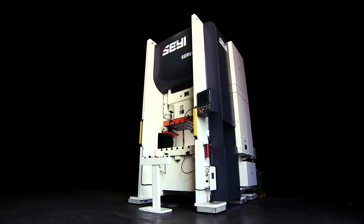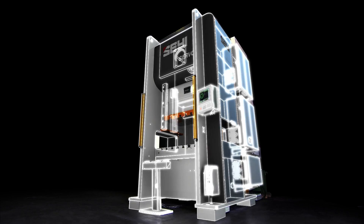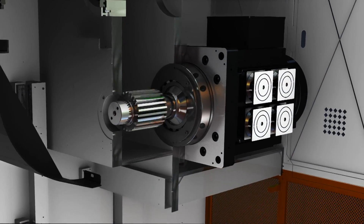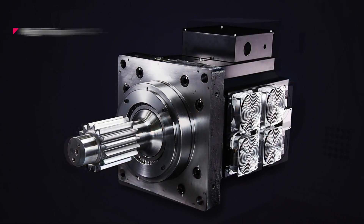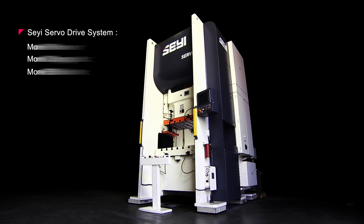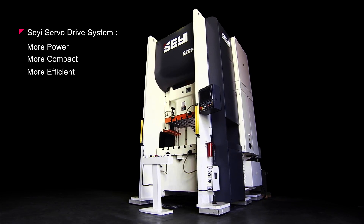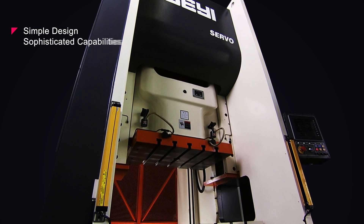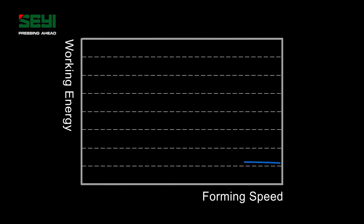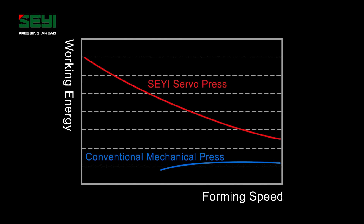To deliver the complex pressing profiles required to form the products of tomorrow, you need a press equipped with a dedicated high torque, low RPM, direct drive servo motor system. This system delivers the energy needed at low forming speed to make the products of tomorrow. And Xiei leads the market with a more powerful, sophisticated, compact and more cost effective solution than any other servo press.